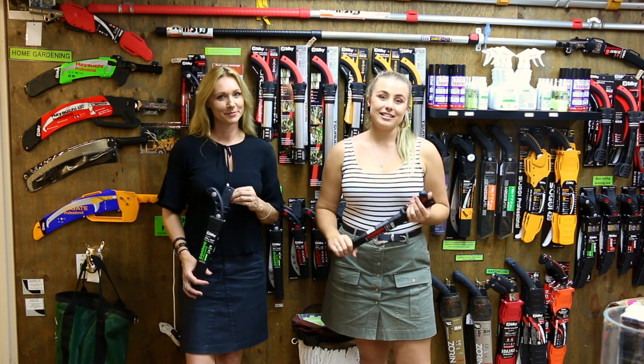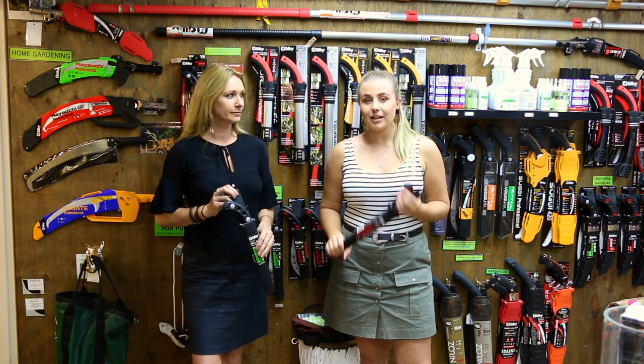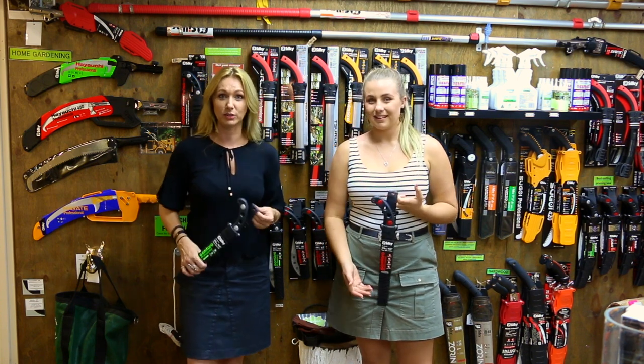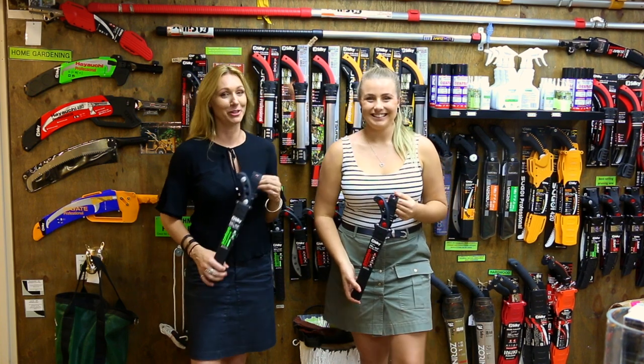Starting off, these are Silky brand saws — Silky saws. They're a Japanese pull saw, so they only cut on the pull stroke. This is a Japanese company and they've been making saws for over a hundred years, so they have had a lot of practice in making very good hand saws.